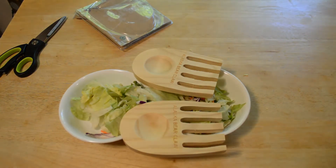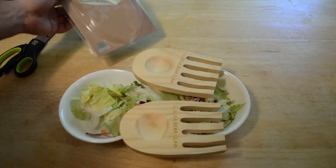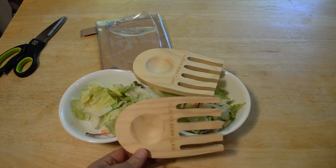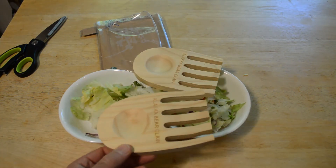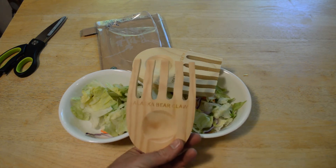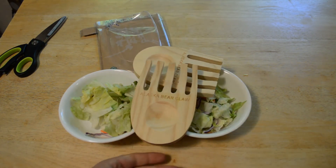Works perfectly as advertised. Do I recommend the Alaska bear claw salad pinchers? The answer is yeah — if you can find them for less than 10 bucks, go for it. Just an unusual item I wanted to share on this channel. Pretty cool, Alaska bear claw — thanks for watching.